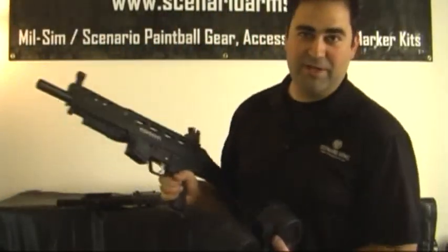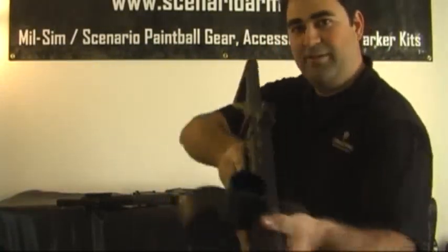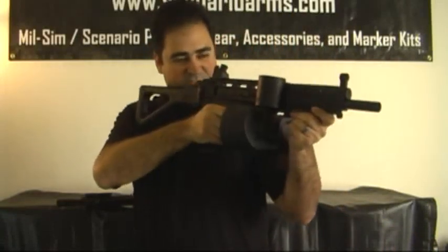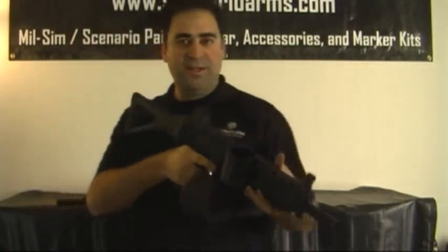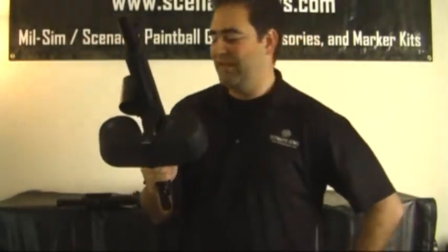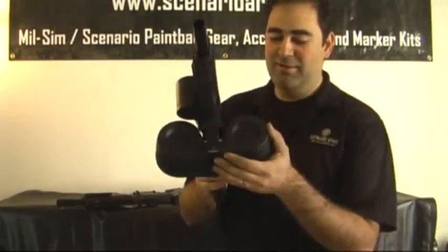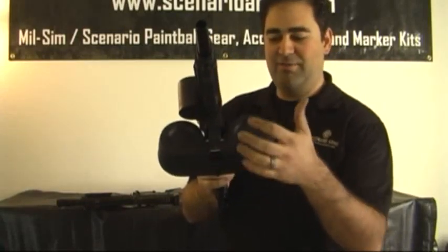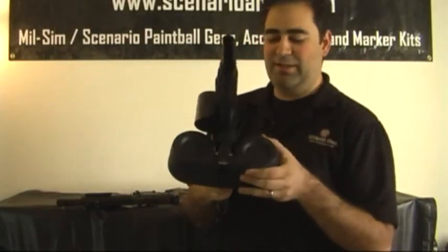So now we're going to take our Phenom with our 552 setup and put the Betamag right inside. Now your Phenom has the look of a light machine gun — gives it a nice cool look, once again for the heavy gunners out there. And it's interchangeable back and forth between the X7 standard and Phenom. We will be offering on our website: you can buy just the Betamag, the X7 adapter, the Phenom adapter, or both — or all of them as a kit. Whichever you like.